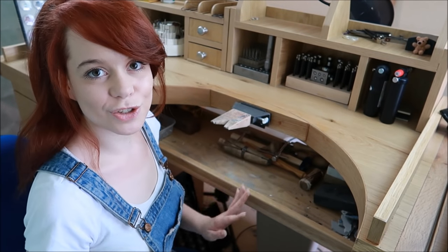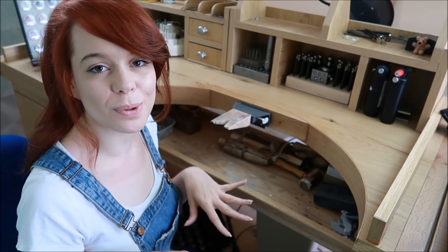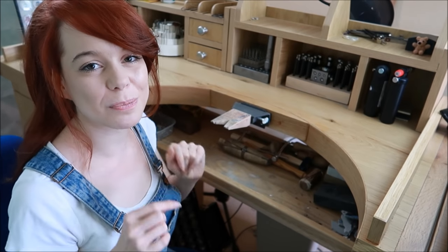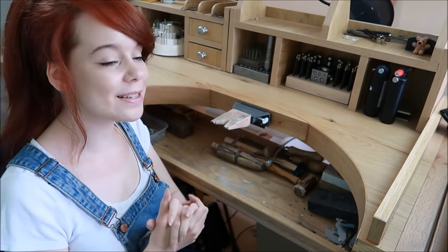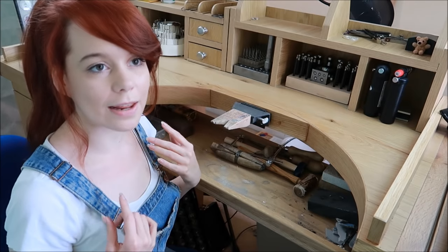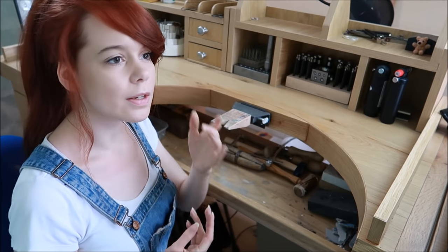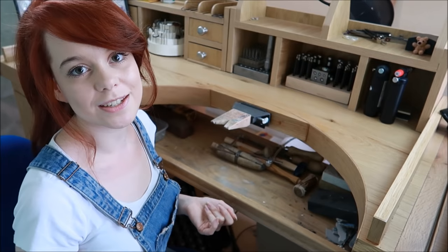So those are the basic tools you need to get started. If I've missed anything I'll put it in the description below — I'll go through it multiple times to make sure. Now I'm going to run you through some things that are useful but not strictly necessary to start making jewelry — things to help with polishing and bits that'll make your job a lot easier. Don't worry too much if you can't get these yet.